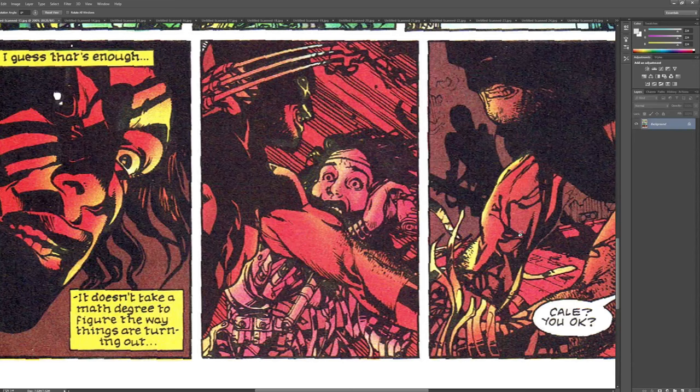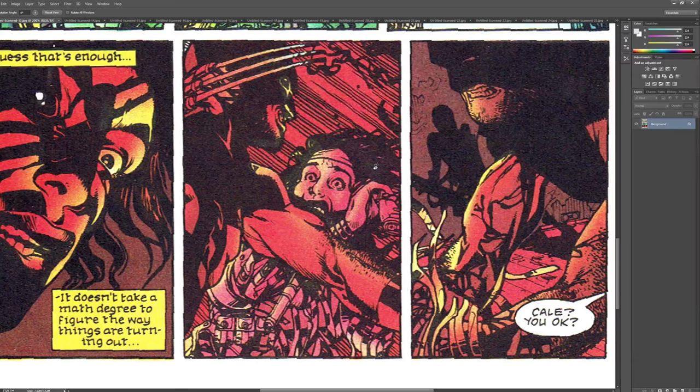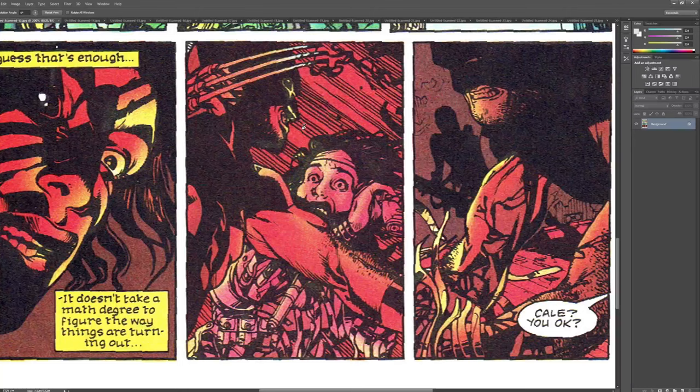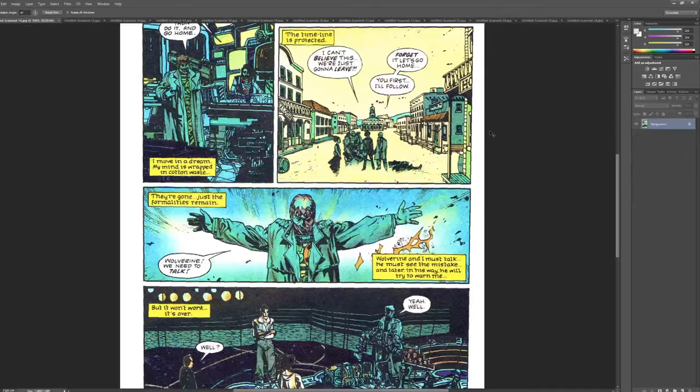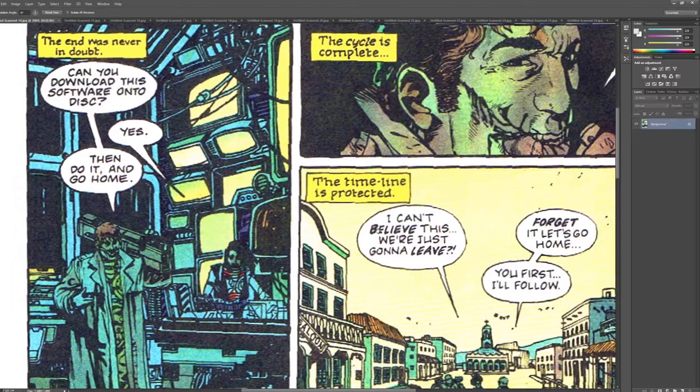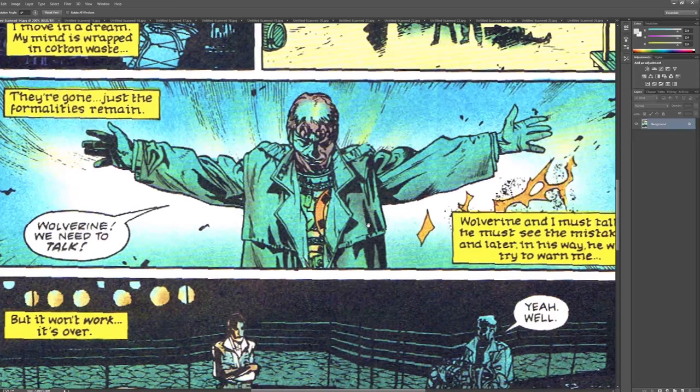This right here reminds me of Steve Skroce. Steve Skroce did a couple of really, really great Wolverine issues, and this has got a little bit of a Steve Skroce vibe. They're similar — I'm not saying one was influenced by the other, vice versa. I always had trouble remembering his name because he didn't really do a ton of comic art, but he's really, really good. I think one thing people know him for is I believe he worked on The Matrix, and he might have something in the art of The Matrix book. Definitely worth looking at. It's Skroce with a K — S-K-R-O-C-E.